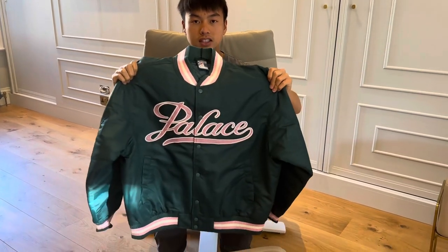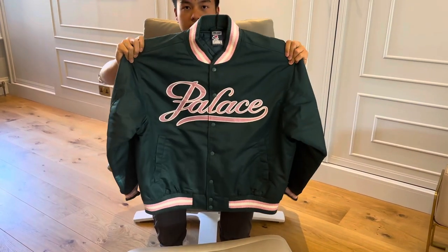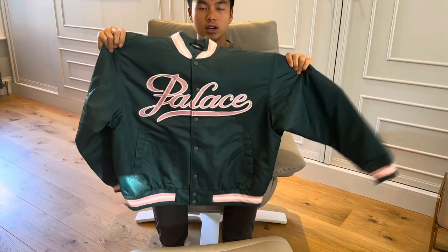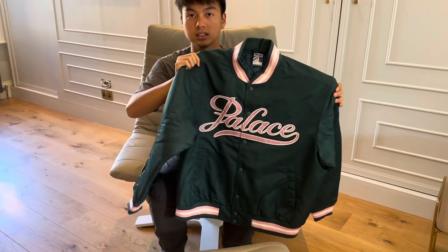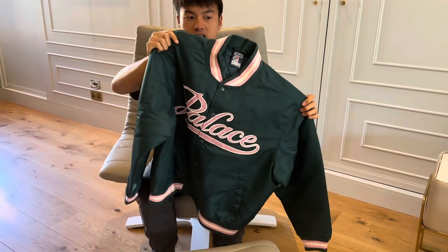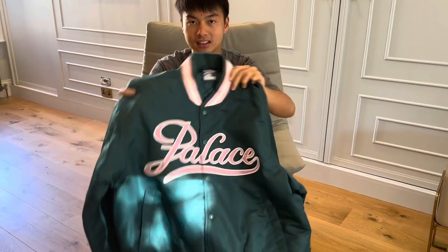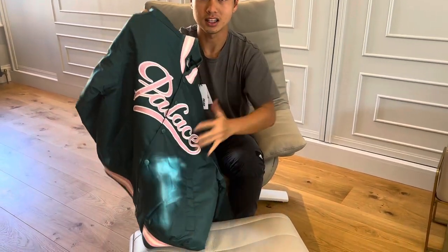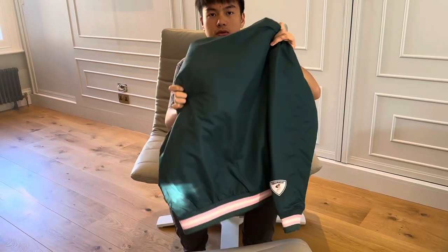So on the other hand, for this week it also released this very nice varsity jacket. It's called the Satine Arena Jacket. I think it's very cool. It was released in three colors: the green, the black, and the yellow. I think the green is the nicest because it matches with the print very well, and I really like the Satine material — it's very clean. I think it's cooler than the Supreme Fossil Jacket from yesterday.